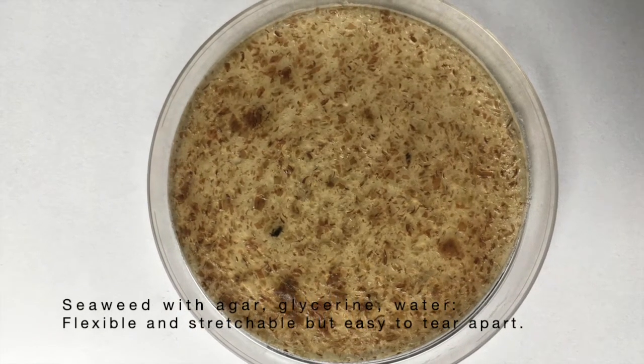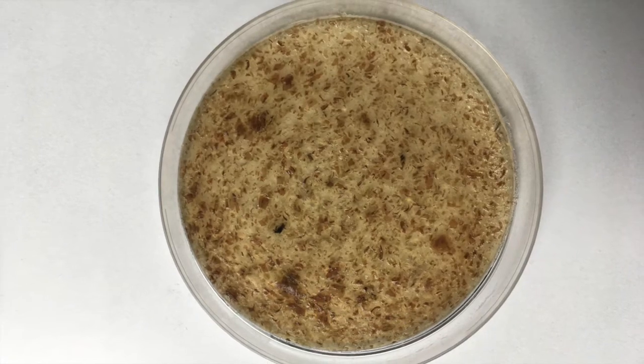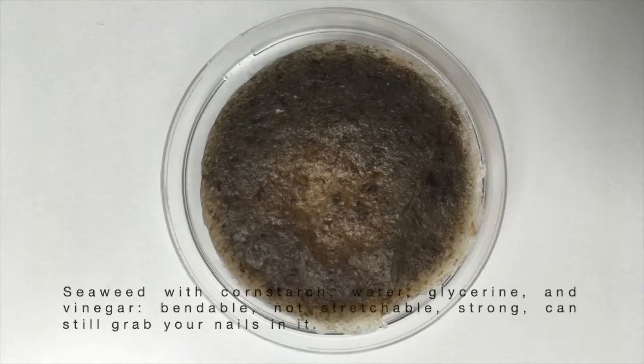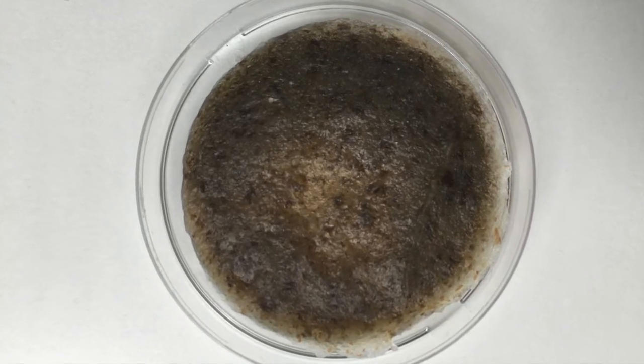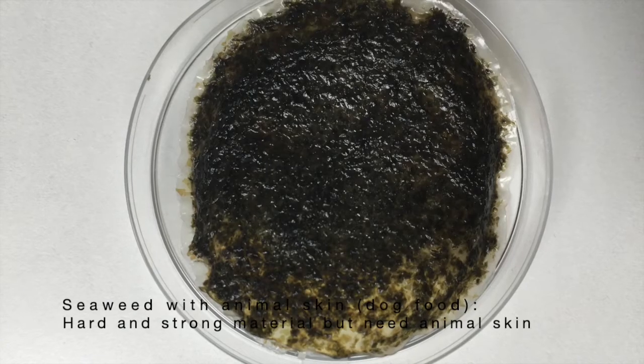Different ingredients are used to create a bioplastic from seaweed, such as distilled water, cornstarch, vinegar, glycerin, agar agar, pasta, fat, and food colouring.